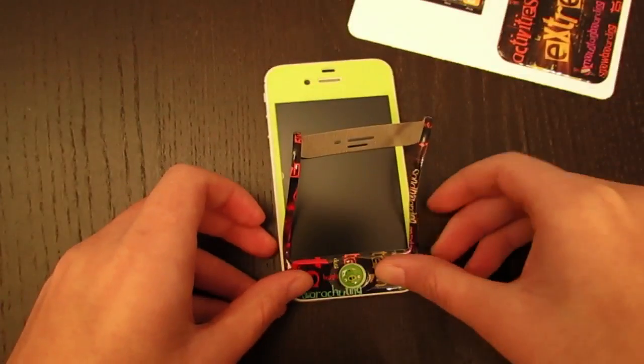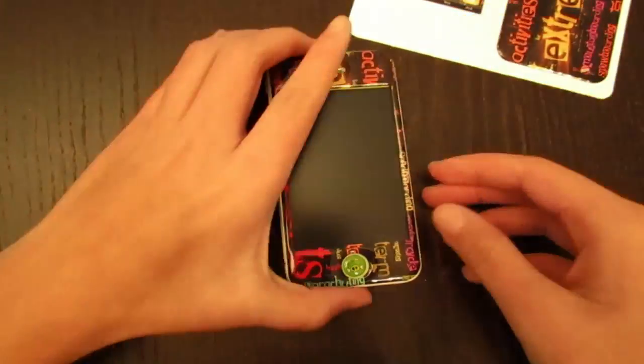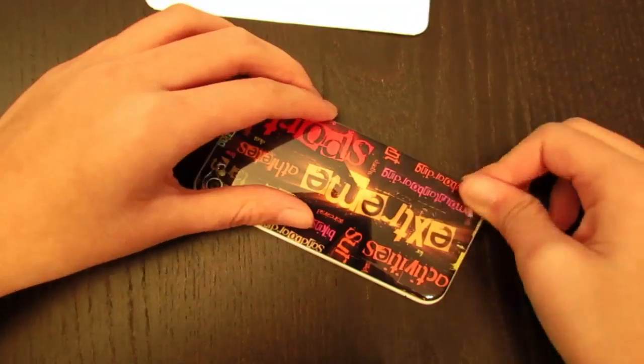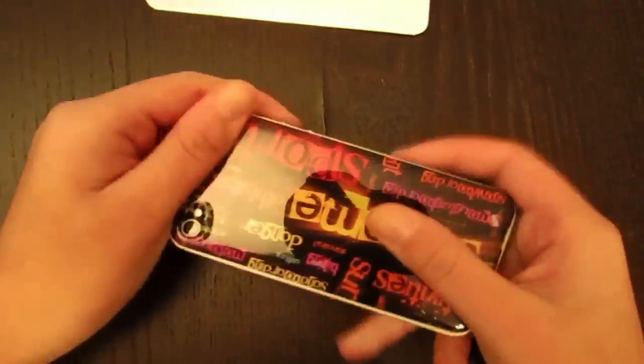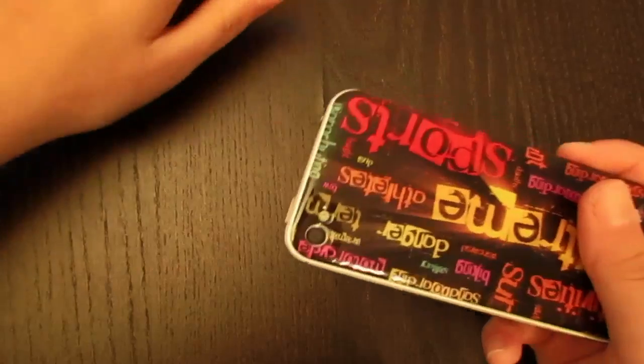Right now I'm installing this skin. It's probably one of the easiest skins to install. I definitely had no issue with this. All you have to do is align it properly, then just stick it on. No air bubbles, nothing — it works perfectly fine, and it's just very easy to install. I don't think any other skin is easier to install than this one.